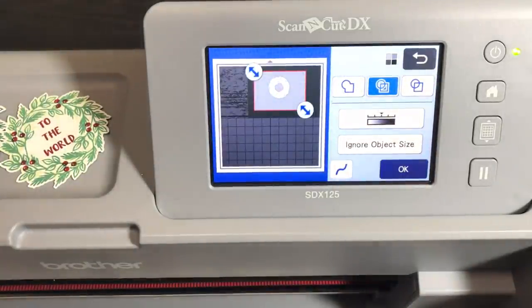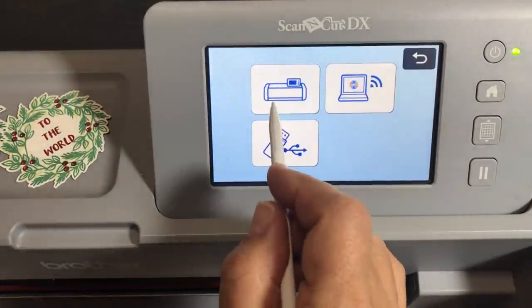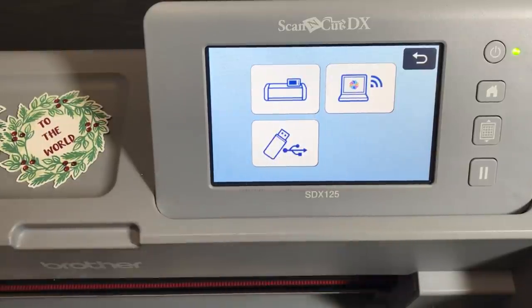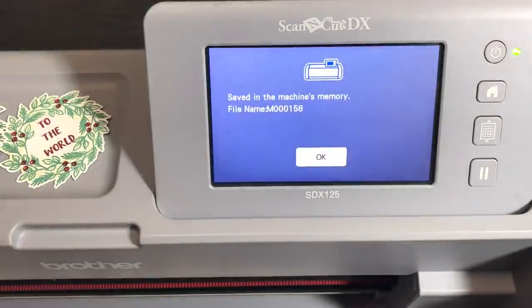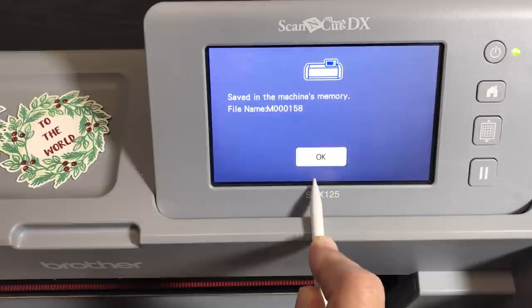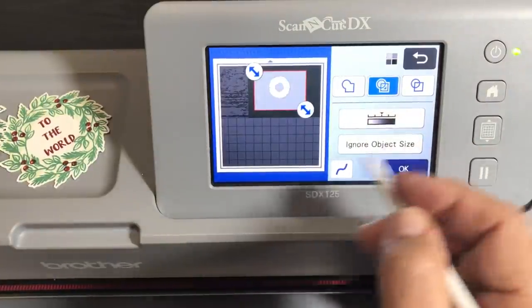Let's preview it. I did my selection to avoid the dirty part of the mat. It's asking where I want to store it. If you want to use it right now — instant gratification — save it to your machine. If you save it to Canvas Workspace, you're going to have to log in and retrieve it, which adds extra steps. So always save it to your machine. I have 158 files and I'm still not out of room.